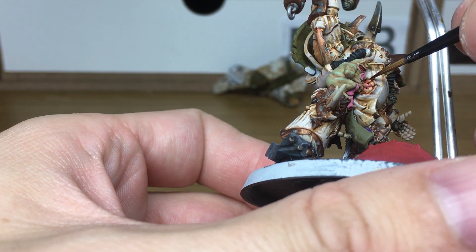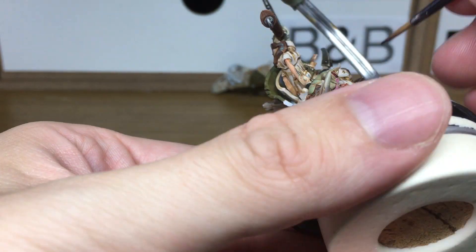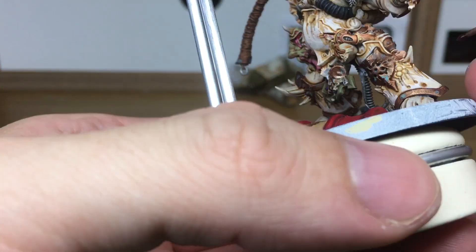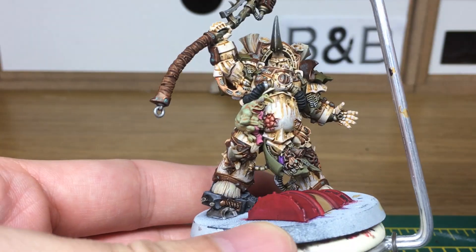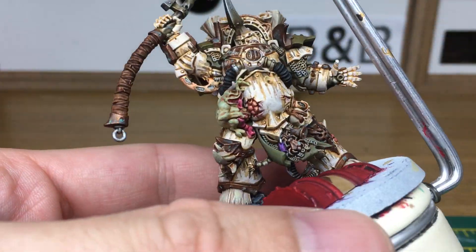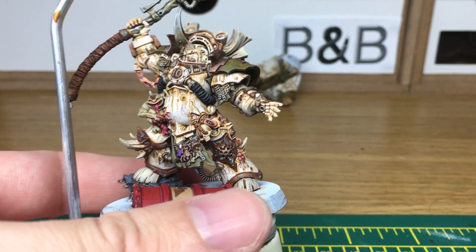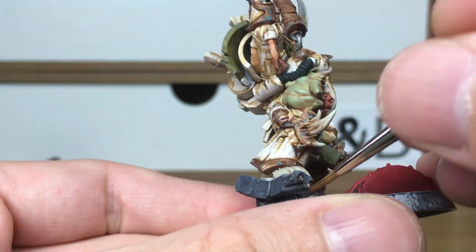When we come back that'll be ready to be weathered. Next we're going to be using some Carroburg Crimson just to make the edges of the wounds and things like that look a little bit more raw. Then we're going to use a little bit of Typhus Corrosion to get the base level for the rust done.